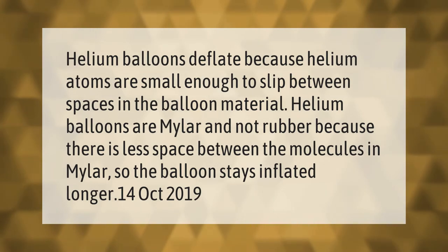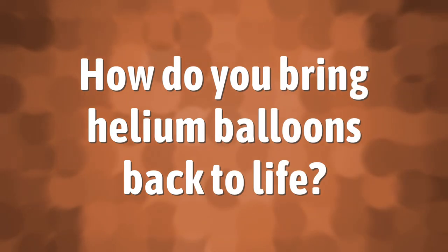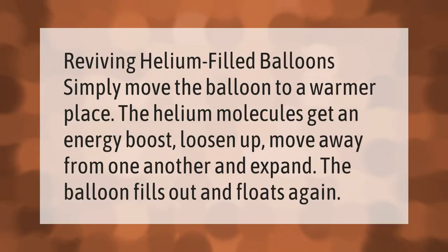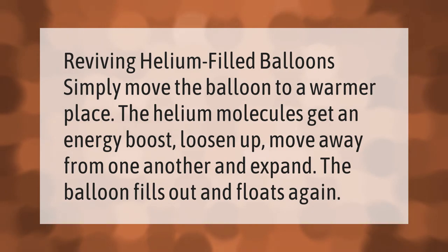Reviving helium-filled balloons: simply move the balloon to a warmer place. The helium molecules get an energy boost, loosen up, move away from one another, and expand. The balloon fills out and floats again.